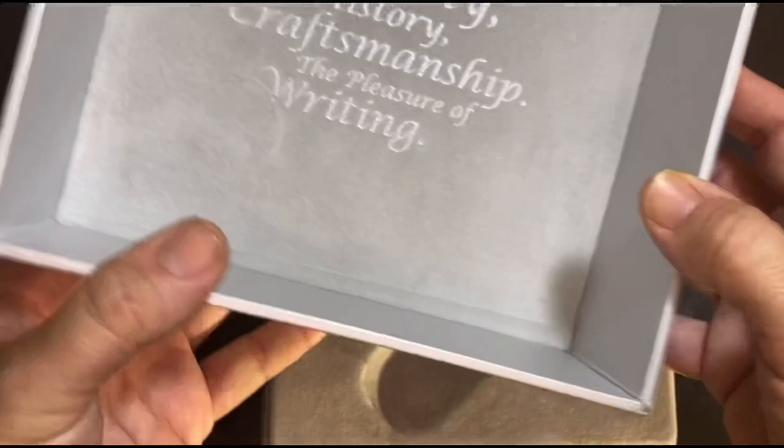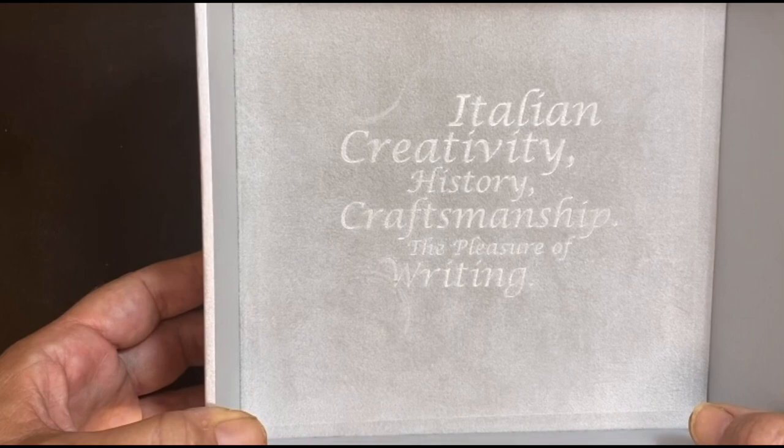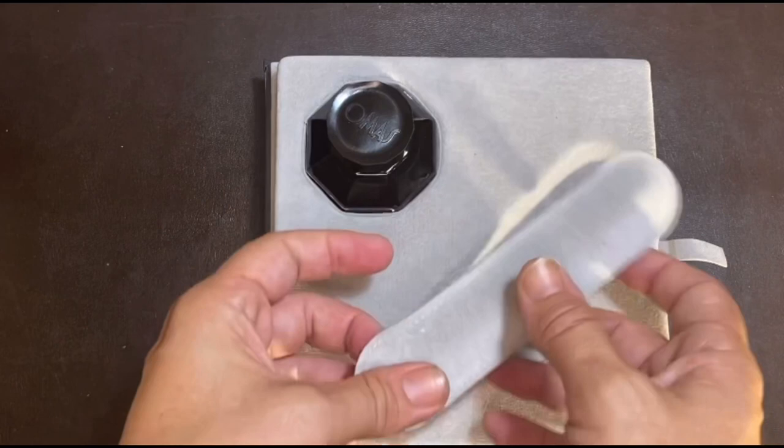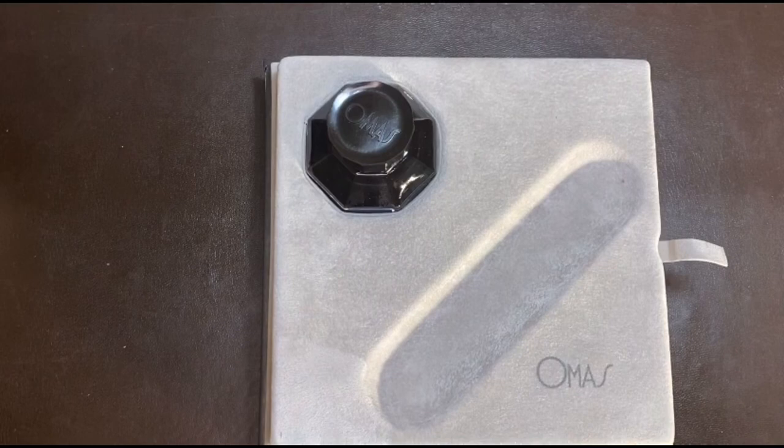On the back of this box inside, there is this velvety inlay with the text: Italian creativity, history, craftsmanship, the pleasure of writing. Then you'd find the Omas suede-like velvety gray sleeve and the pen inside, which we'll go through later.